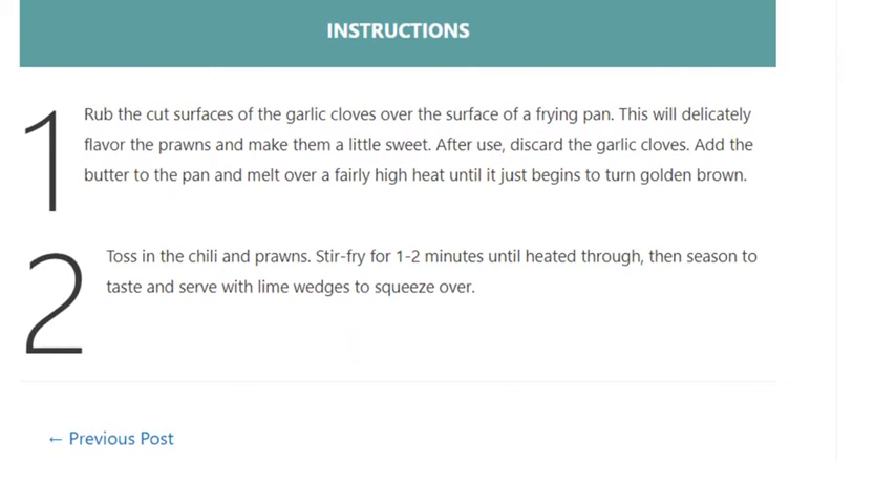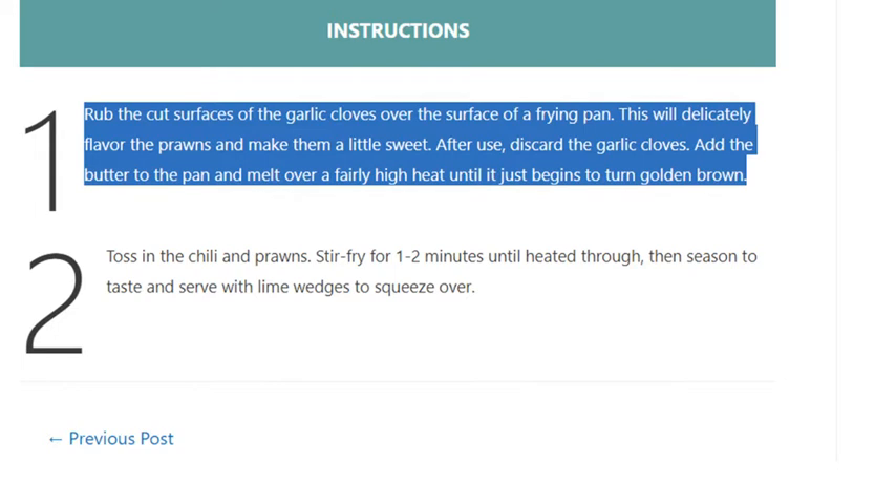This will delicately flavor the prawns and make them a little sweet. After use, discard the garlic cloves. Add the butter to the pan and melt over a fairly high heat until it just begins to turn golden brown.